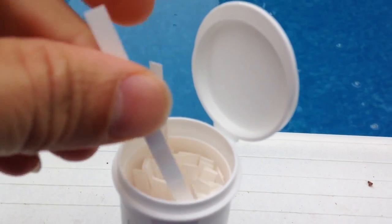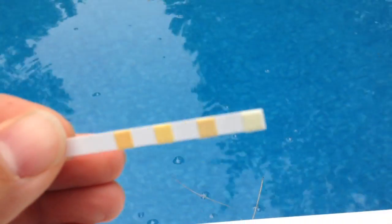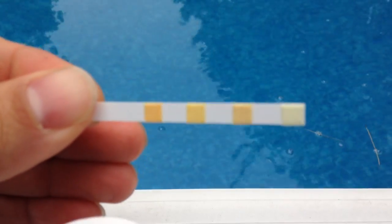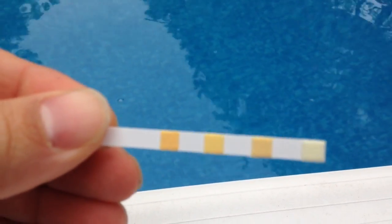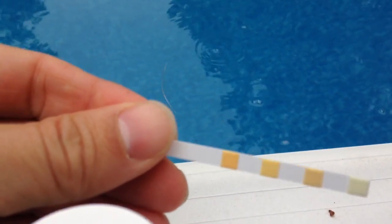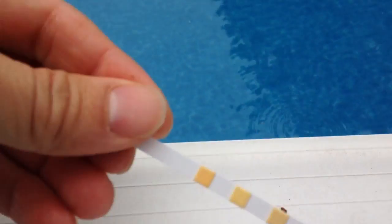When you take them out they basically look like this — they're a bunch of little dots on a piece of paper. You hold them in the water for a couple of minutes, then you take it out and match up the colors to the chart to make sure your chlorine is in specs and your pH is in range and stuff like that. So we're going to do that now.